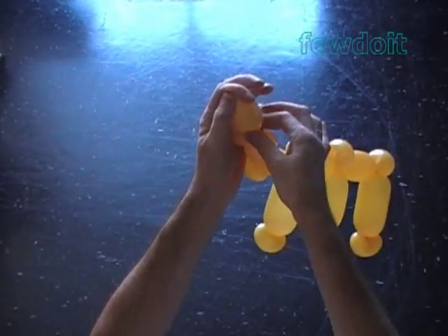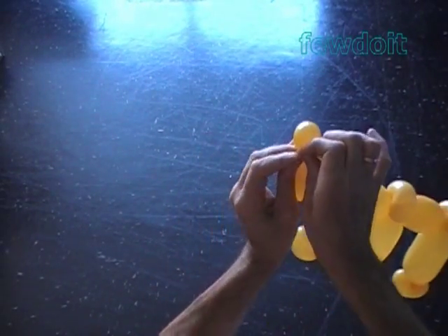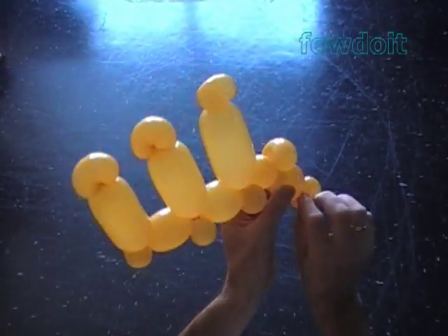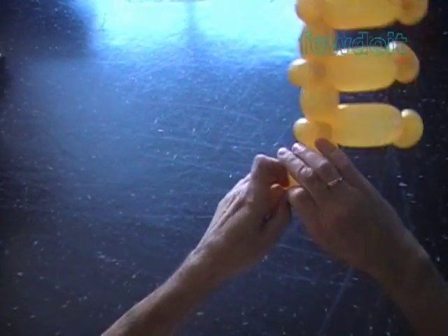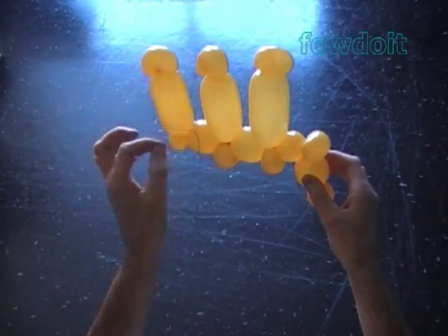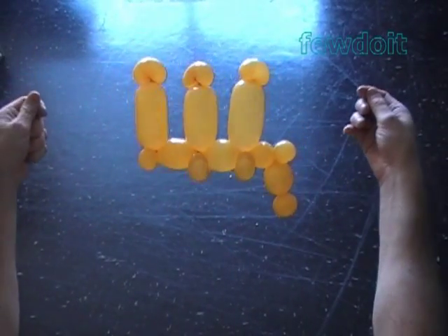Cut off the rest of the balloon and tie off the end. Actually, we don't need the fourth bubble — it's some extra work. Tie off the end and hide it between the bubbles. We have to fix all bubbles in proper positions. Congratulations again! We have made Russian letter SH as in the word Шука.